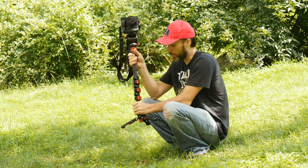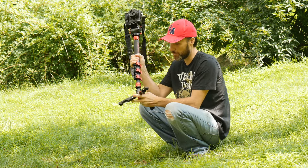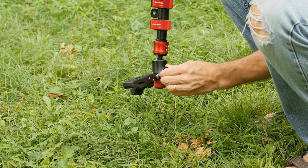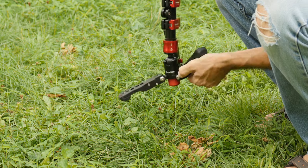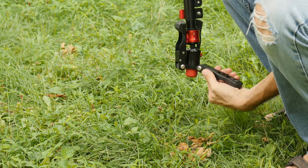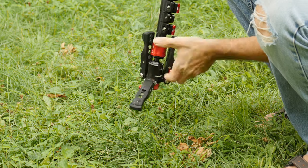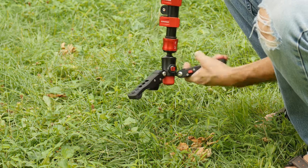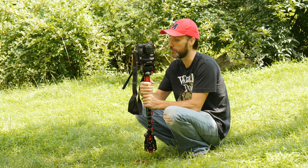Overall, just a nice monopod. The legs are nice and secure — there's a little ball head with friction adjustment. You can fold the legs in very easily. What I like about it is that on those shoots where it's just me running and gunning, I can run around with this thing because it's very light, but at the same time it's almost like a tripod — I can leave it standing there and it just works. I don't really worry about it.